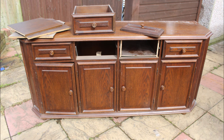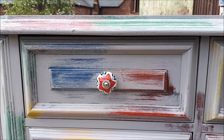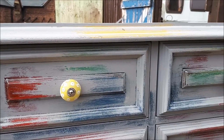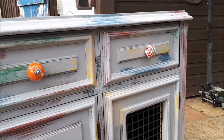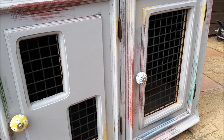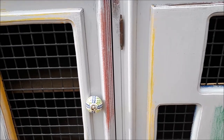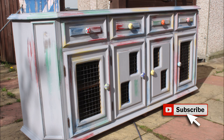So let's just remind ourselves what the unit looked like beforehand, and this is what it looks like now. I must say, I didn't think I was going to like this when it was finished, but I do — I actually quite like it. Let me know what you think in the comments. That's it for this one — if you like it, subscribe, do all the nice things. I'll see you next time. Bye for now.